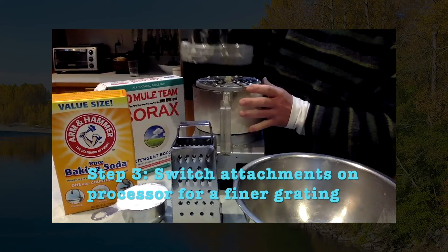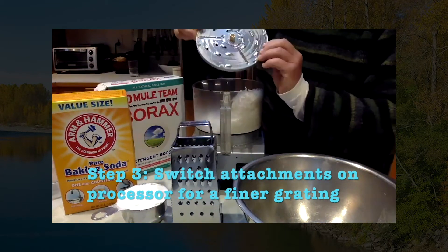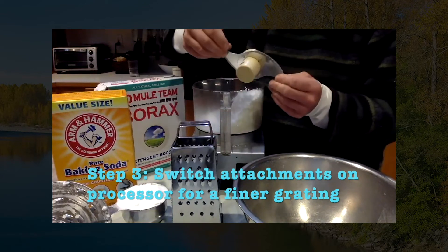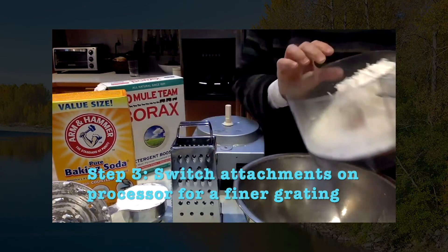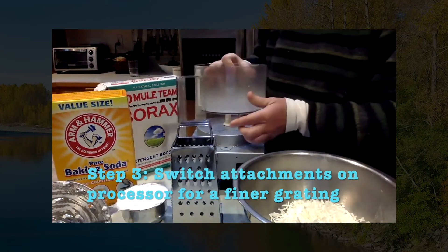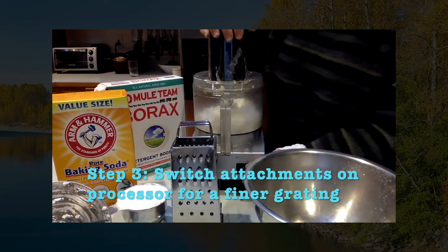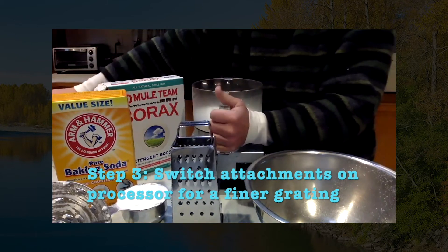I use the grating blade on my processor, like this. Then I switch it to a steel blade to make it a finer powder. If you're using a cheese grater, you can put it in a blender and do the same thing — you just want it to be more powdery. So then you put it back in and it turns into this nice powder.